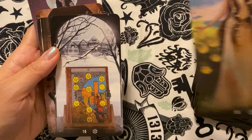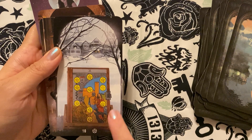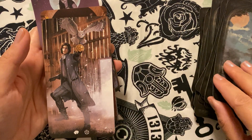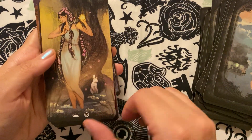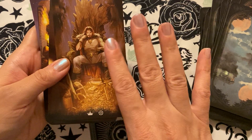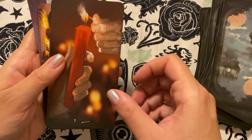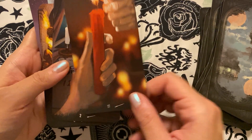Very pretty. Look at that. So you've got the traditional card from the Rider-Waite Smith — very interesting. I like that the cards are borderless. There isn't any sort of distraction — you've just got the bit of symbolism on the bottom to coordinate with the suit and the number or the archetype. So that's nice.